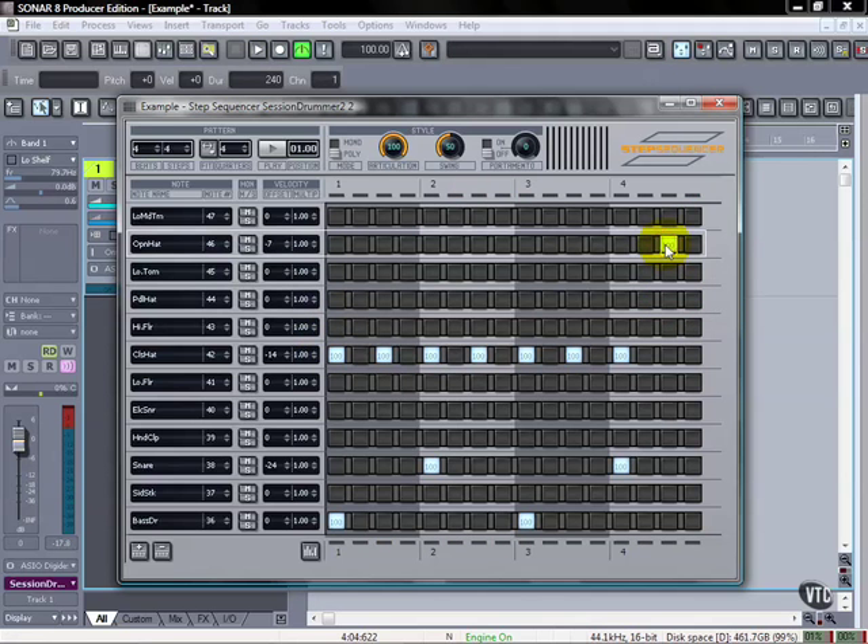We'll go back with the open hat. I don't think we have an actual hand clap sound in this, so we won't use it. If we wanted to do a double time we could, but I think for the overall effect of this drum loop I've got what we actually want. I'm not going to do too much with controllers at this point because this is pretty simple.